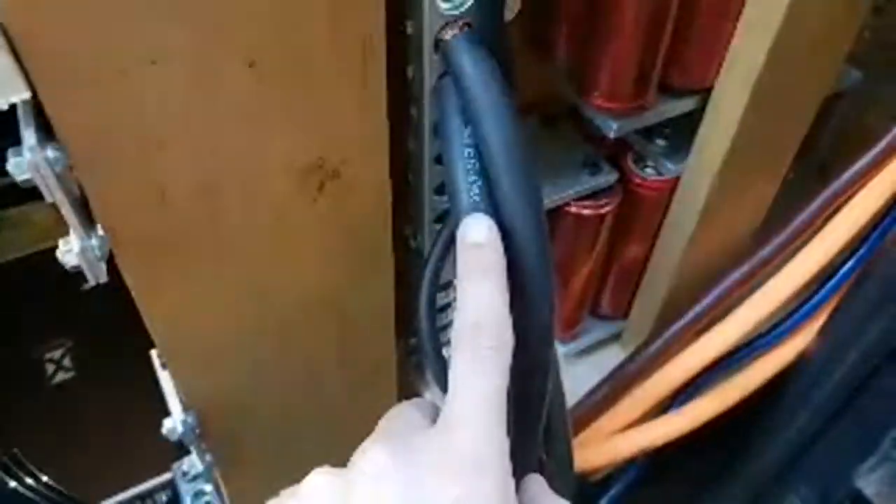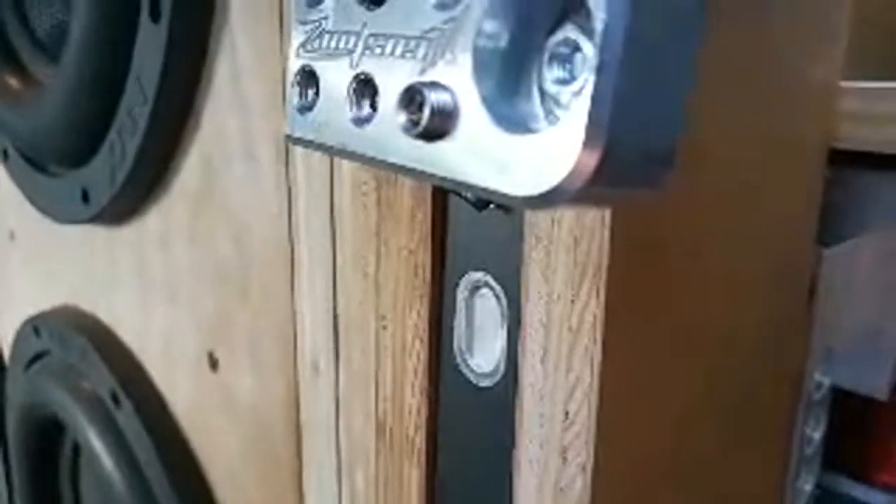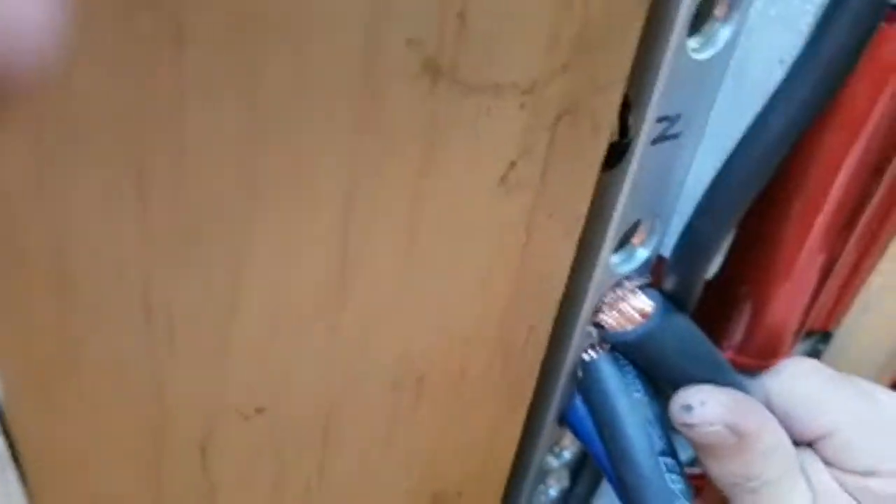Do I use welding cable or car audio cable? I use both. This is EB Flex welding cable, and here's why I don't like it — see how bad the jacket pulls? You can actually pull the jacket back quite far. I know people hate me for saying this because they love their welding cable, but look at how far that jacket pulls back.